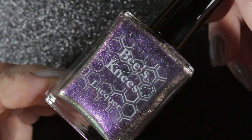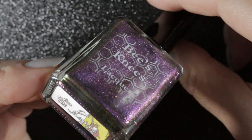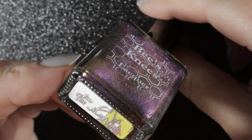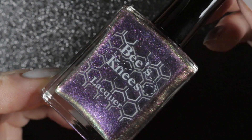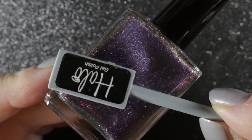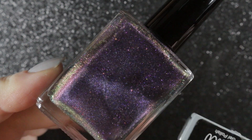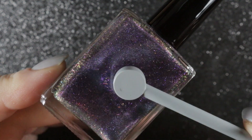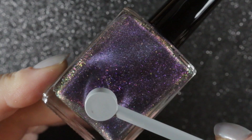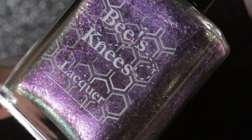Then we have The Magician, which is a magnetic polish — purple with a mainly teal magnetic pull. I absolutely love this one; it was the first Bee's Knees polish that I bought and I do use it a lot, so no prizes for guessing this one won't be leaving my collection.